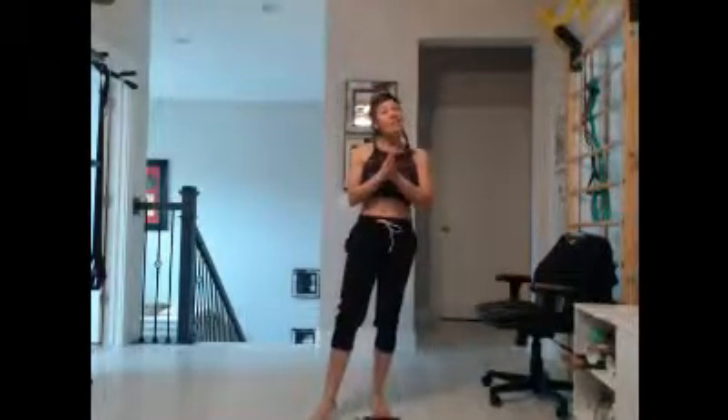So those are all the lunges I want you to do. Focus on those with good form. Happy leg day — you're doing great, keep it up.